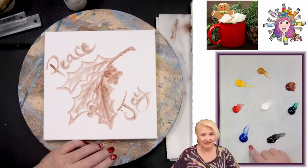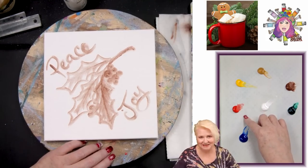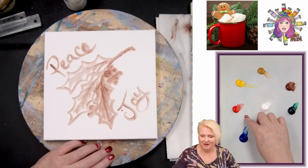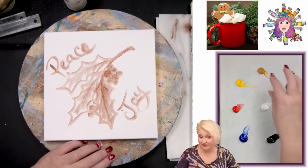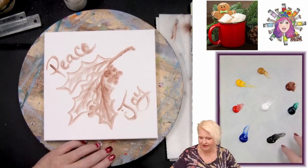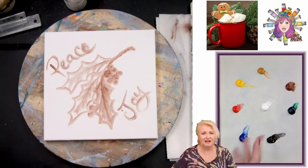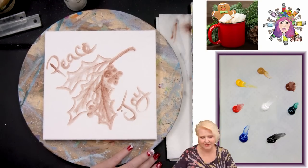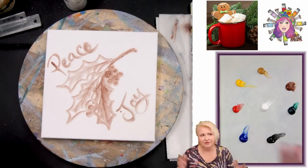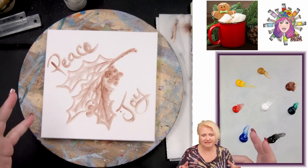On the paint: we have ultramarine blue, cad red medium hue, cad yellow medium, yellow ochre — again yellow oxide could be an exchange — burnt sienna, phthalo green, mars black, and titanium white. Pretty simple palette, so exchanges won't be a big mess. The nice thing about the square canvas is you can go up or down in size very easily and it will be the same aspect ratio.